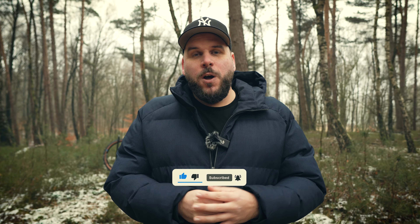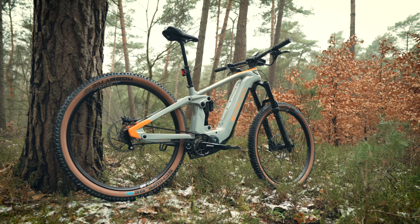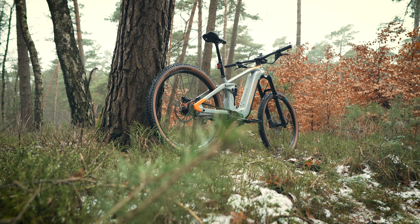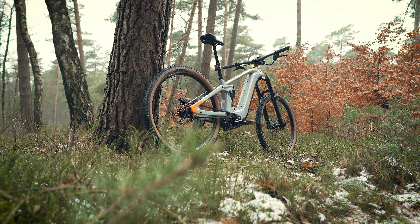The first bikes with the new Pinion drive are already released in the new year. The new Simplon Rapcon is released in the new Pinion version. Herzlich willkommen to a new video on our channel. If you like our content, then always leave a like and subscribe. Today we will see the new Simplon Rapcon. We have always been with Bosch systems in the past, but Simplon now has Pinion on board.